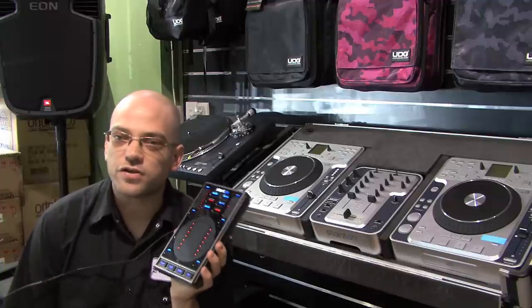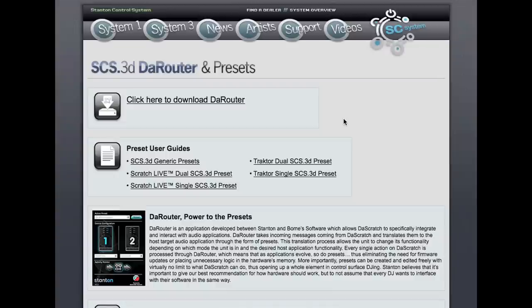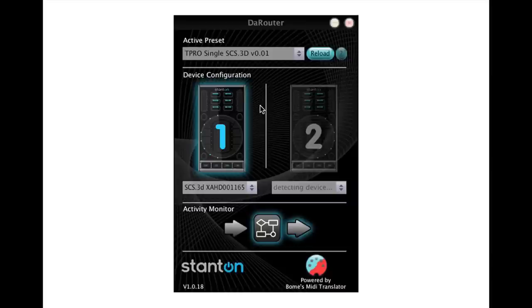What sets the 3D apart from other control surfaces? Apart from the obvious look, design, and feel, Stanton have implemented a software solution to work with their hardware in a unique and superior way. The software is called DeRouter, and basically you use DeRouter to pre-map the 3D to the MIDI compatible software you're using. So instead of your controller talking directly to your DJ software, it talks to DeRouter instead — sort of like a middleman for your DJ software — giving you instant functionality and a great starting point for any mapping you want to do.